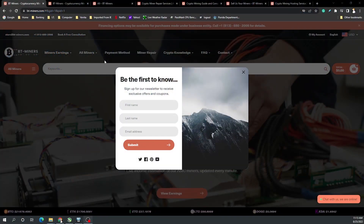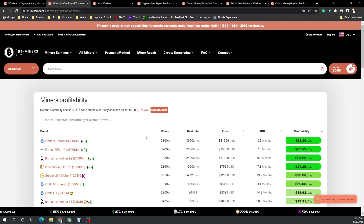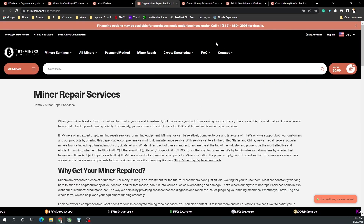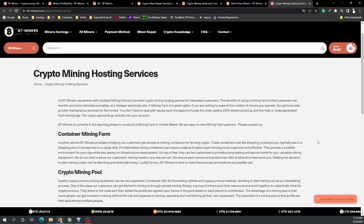Today's video is brought to you by BT Miners. On their website you can sign up for their newsletter to get special offers or coupons. Their new website features a mining profitability calculator — just like ASIC Miner Value, you can see what is the most profitable miner or cryptocurrency to mine at that time. Their miners range from Scrypt algorithm to ETC hash, and they also offer repair services for ASICs. They also offer hosting services if you can't have your miners at your location. Check them out, and by supporting them you're supporting the channel.